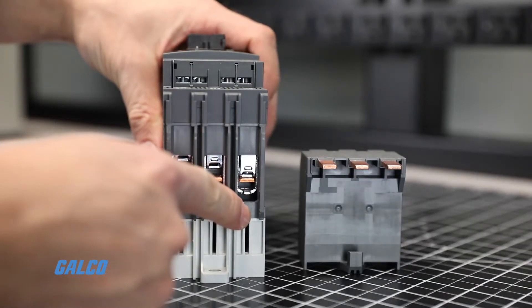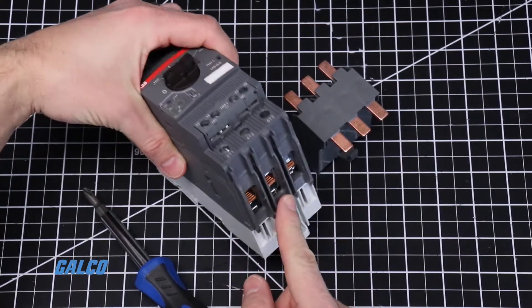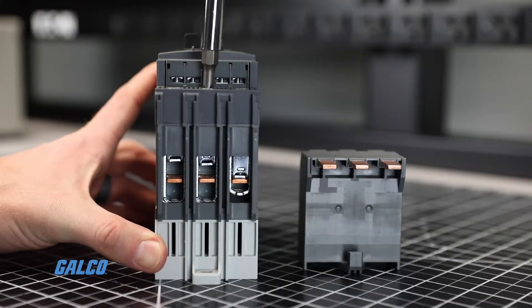First, locate the bus bar terminals on the motor controller. Using a screwdriver, loosen the terminal screws, making sure both sides of the bus bar terminal are in the open position.